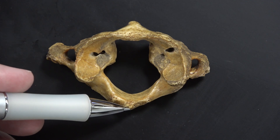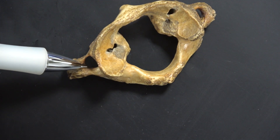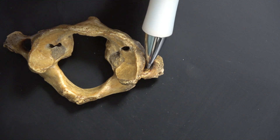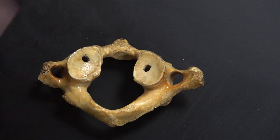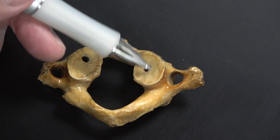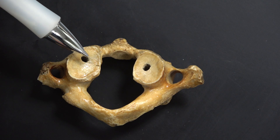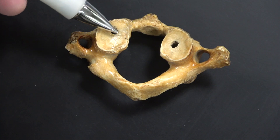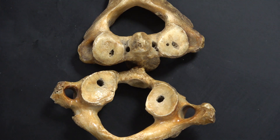The Atlas still has transverse foramina — the vertebral artery runs through there. On the bottom side of the Atlas the facets are more flat and less concave; those are the facets of the inferior articular processes. You could also call these part of the atlanto-axial joint, since they articulate with the Axis.